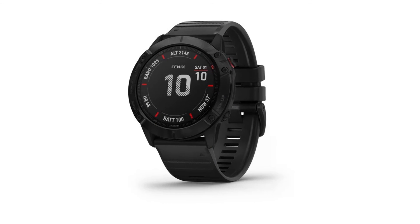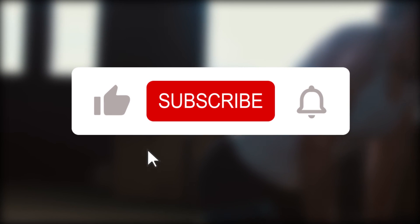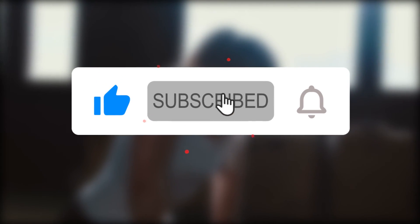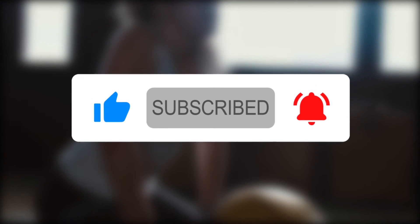Alternatives to consider include the G-Shock Move or the Garmin Fenix 6X Pro. We've come to the end of today's video — if you enjoyed it, give it a thumbs up and don't forget to subscribe. If you have another sports watch model in mind, leave the name in the comments and we could review it in the next video.